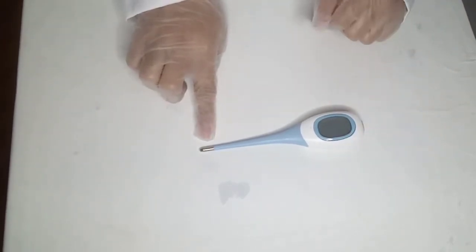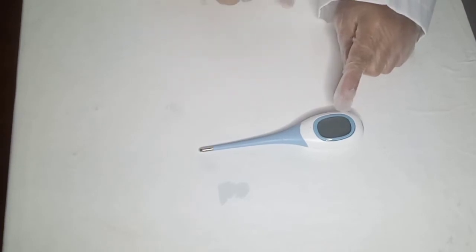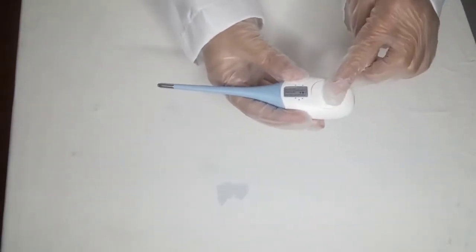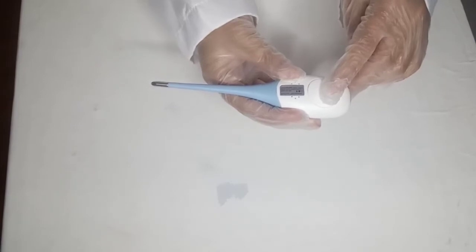Probe tip — it detects the temperature. Display window — it shows the numbers of the temperature. On and off button or power button is where you can deactivate or activate the thermometer. Battery cover retains and protects the battery.